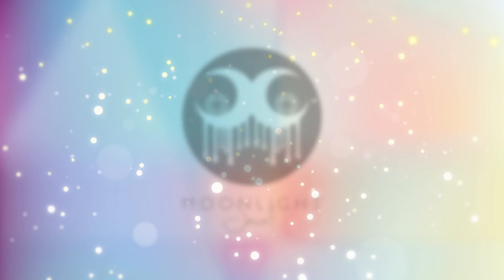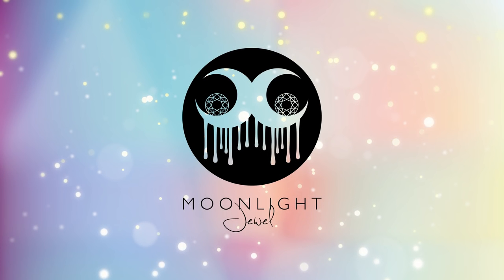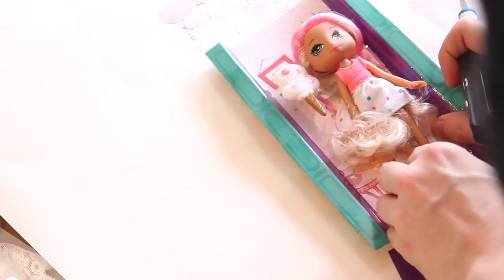Hello everyone and welcome to Moonlight Jewel. My name is Elisa and in this little Easter special I'm going to show you how I made a little Easter lamp out of a sweet Moxie girl doll. I found her in a local toy store and thought she was just such a pretty doll for customizing.